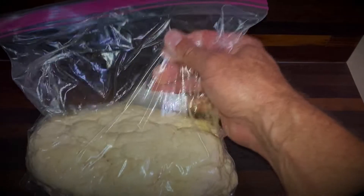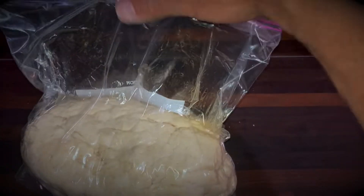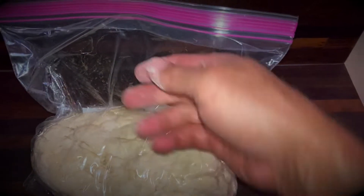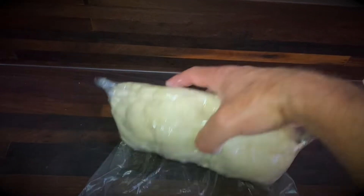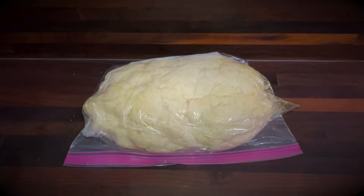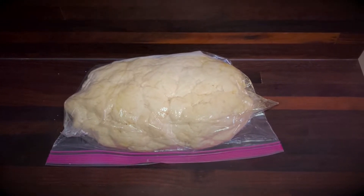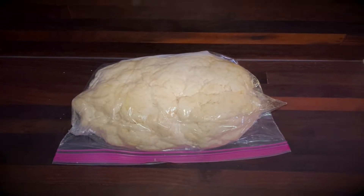I'm going to take this big dough ball and drop it down inside there. It's mixed up. I oiled the inside of the bag and then pushed the dough down to one end, scrunching out all the air because it's going to fill up with air in the refrigerator. You can let it sit for a half hour or so, then throw it in the refrigerator. It needs to be at least overnight and up to four days.